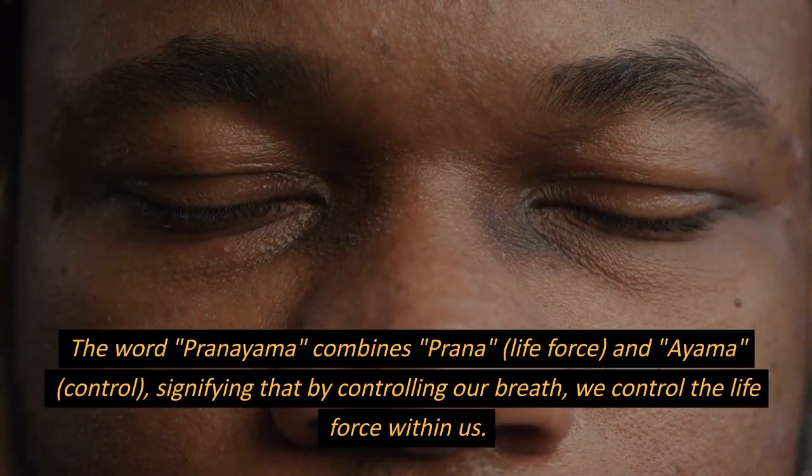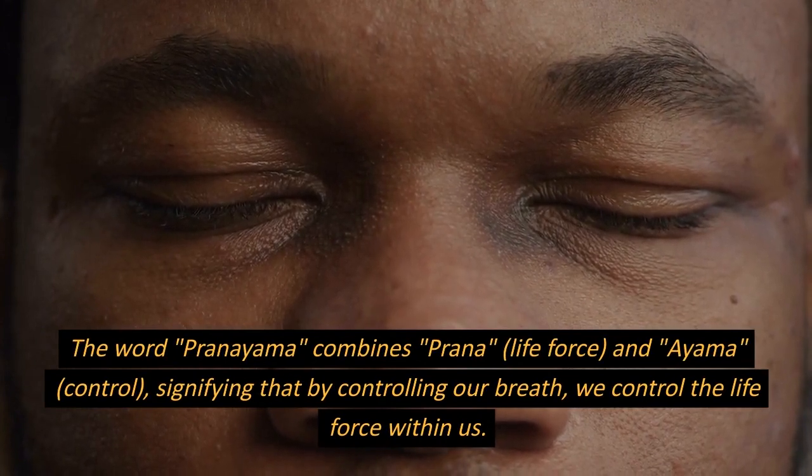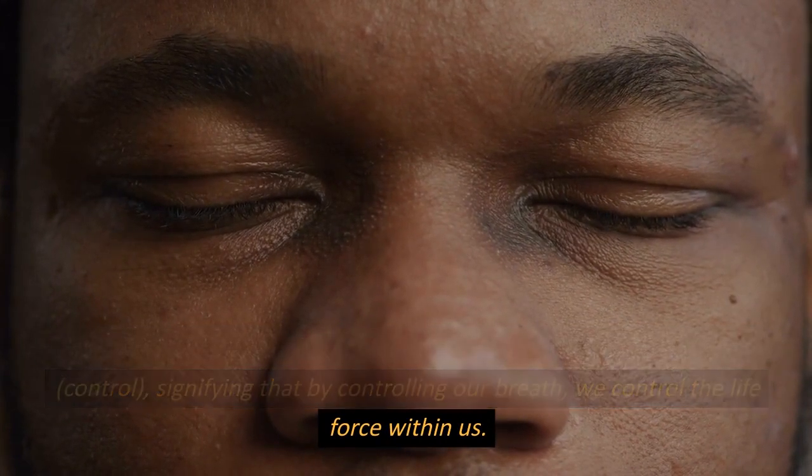The word pranayama combines prana, meaning life force, and ayama, meaning control, signifying that by controlling our breath, we control the life force within us.